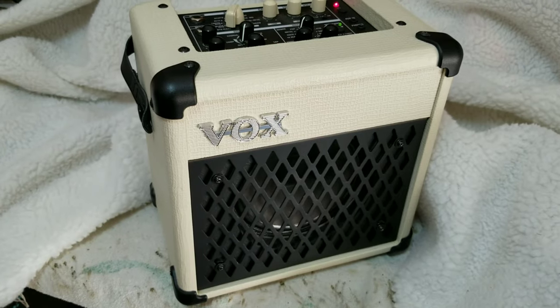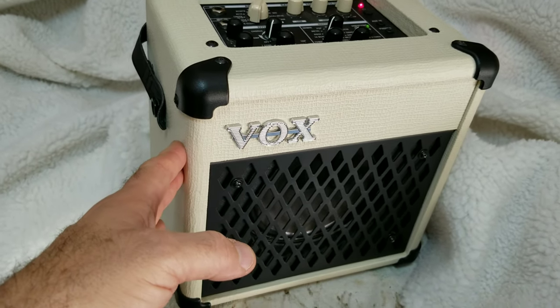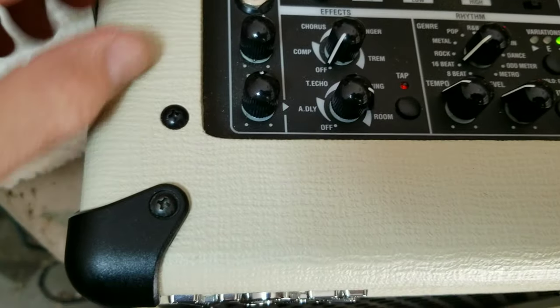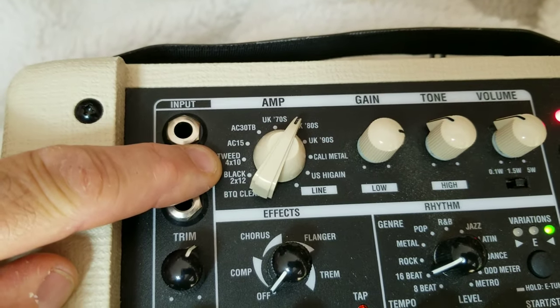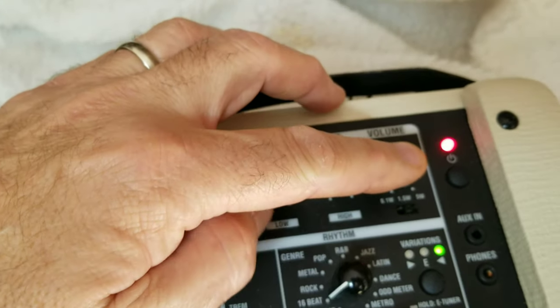I've had a few people ask me some questions about this Vox Mini 5 Rhythm Amp, so I'm going to show you some of its features. I do love this Vox Mini 5 Rhythm Amp — I bought the white one, but it does come in different styles as well. It is 5 watts. It has input jacks, and 11 different amp models that you can choose from. It has gain, your tone, and your volume.